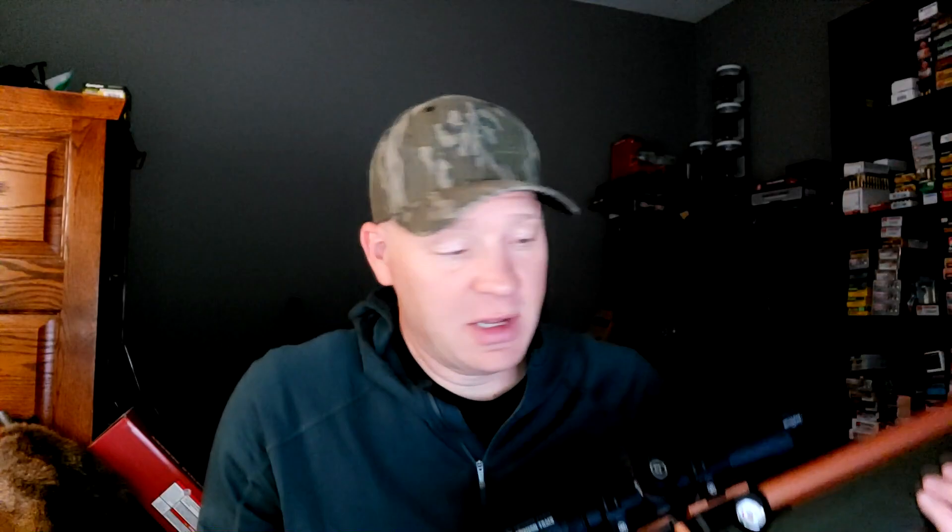Let me show you the pellets I got right off the jump to be testing in this thing. We got Seneca domed hunting pellets, some Exact Jumbo Beast pellets - those look pretty cool. Then we got some Crow Magnums - look at that big hollow point, that's wild. And then some H&N Barracudas with a pretty wild little expanding front on that as well.